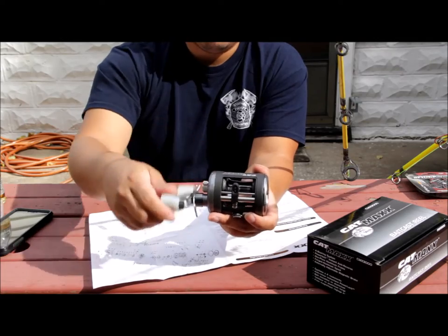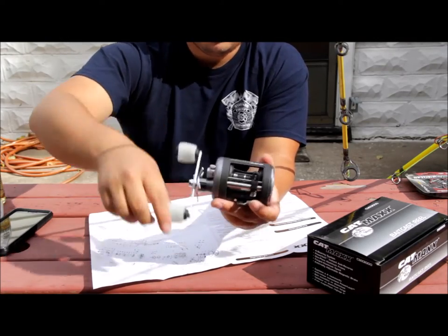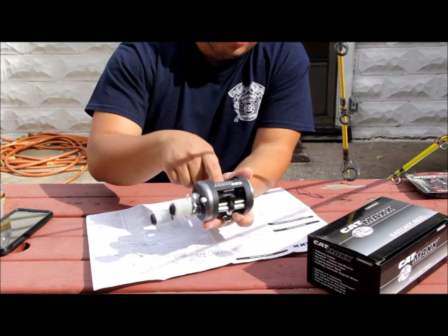You never want to keep the bait clicker on too long because I've heard you can damage a reel if you leave it on like that. It is a one-piece aluminum frame and spool.